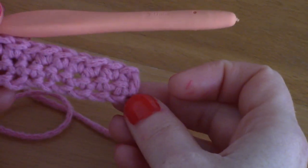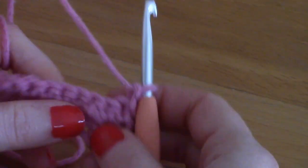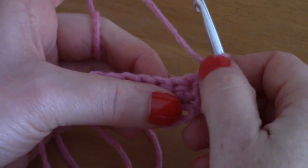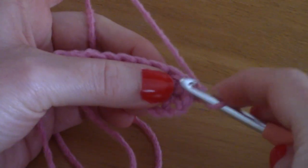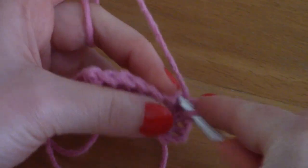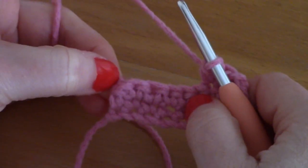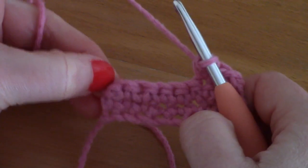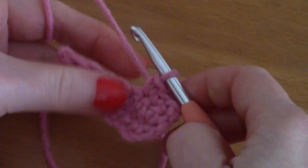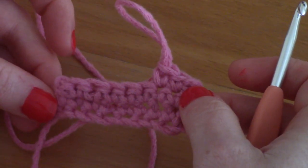Rows 3 and 4 are simply repeats of row 2. Chain 1, turn your work, and place a single crochet into each and every stitch across. Don't forget the last chain 1 at the very end of the row, because it also counts as a single crochet — you will need to place a single crochet into it.